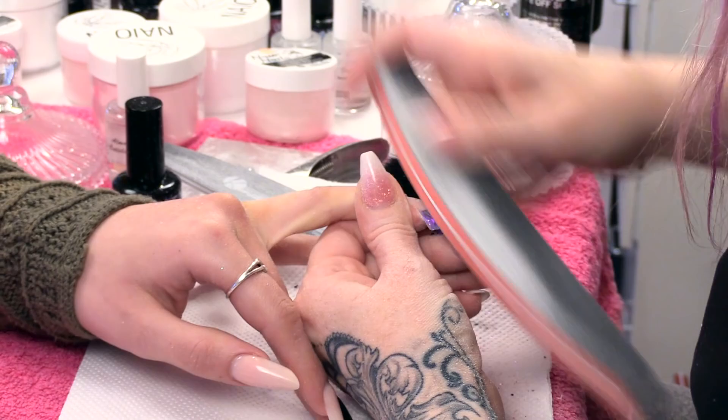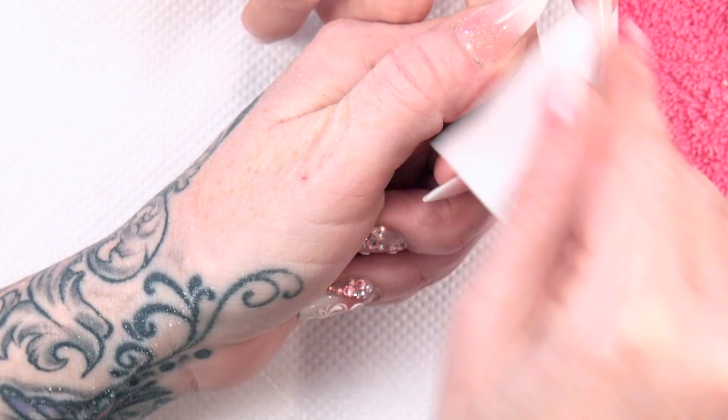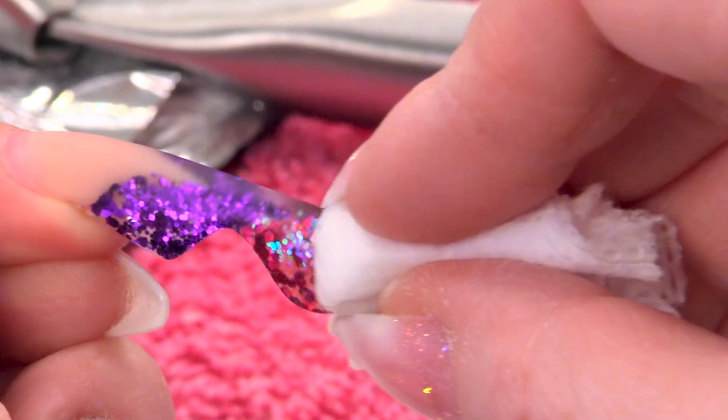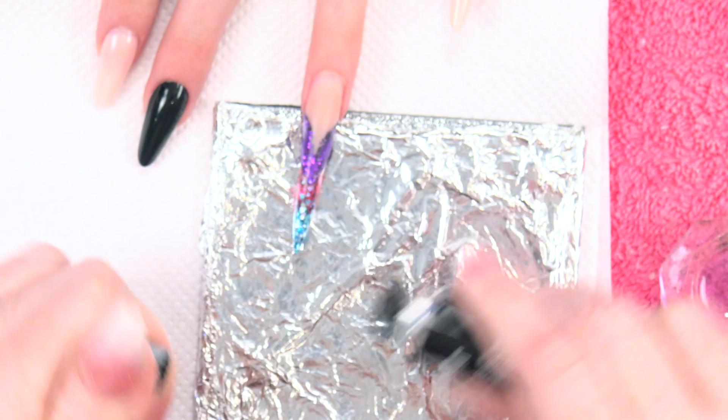Then I'm just buffing this nail to smooth it out. Now I'm gonna wipe over with some acetone to remove any excess dust that might be there and also smooth the top surface out. So you can see it's sort of taking its shape already, but this is when it's really gonna take its shape — when we add the detail.